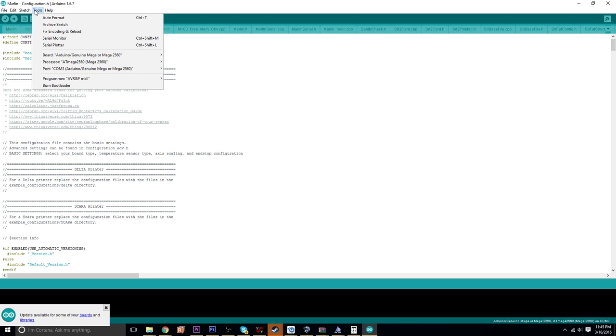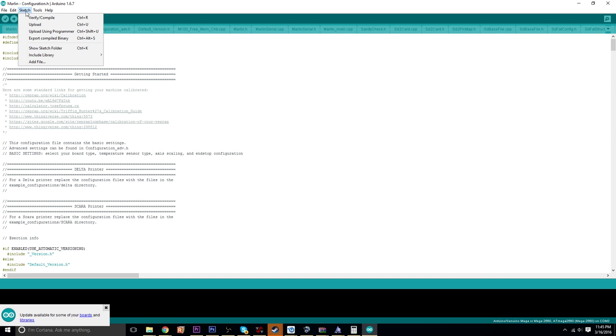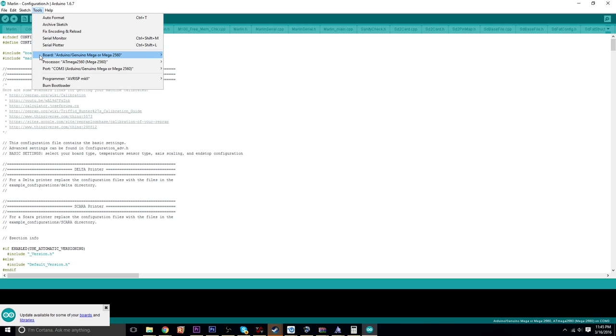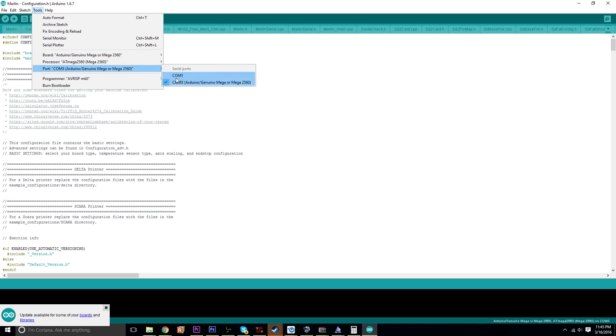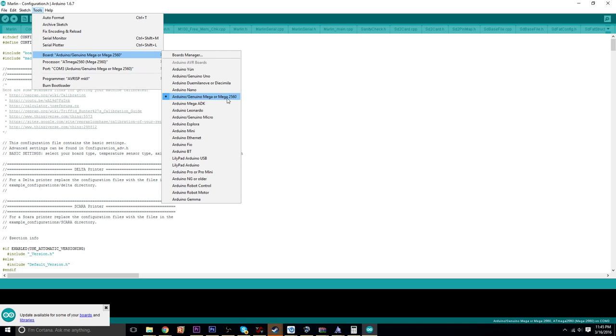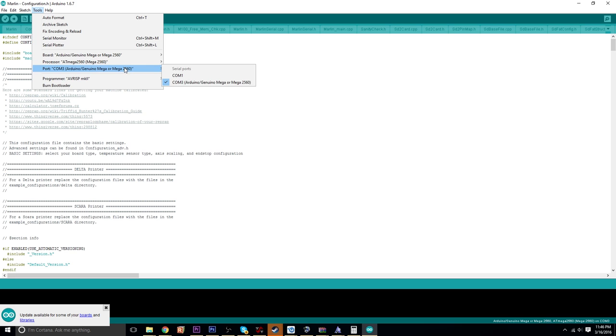When you are going to flash to your Arduino — which you're not going to do yet — you want to go under Board and choose your board, which more than likely is going to be the Arduino Mega, which I already have selected. Then the port will vary depending on which port you have it plugged into on your computer, but hopefully it'll pop up under your serial ports. Mine is COM3.